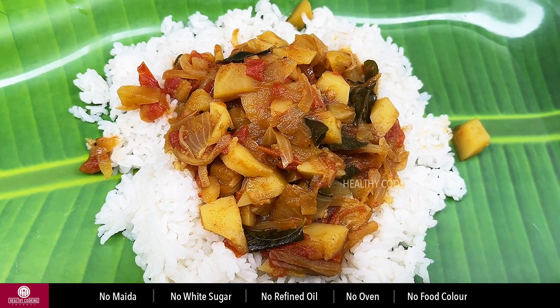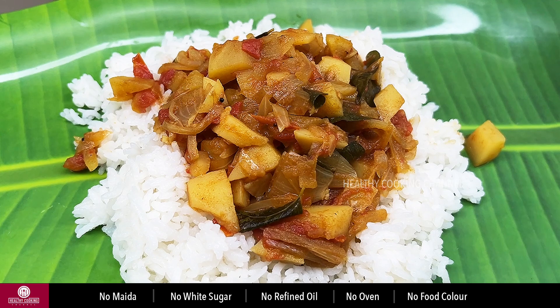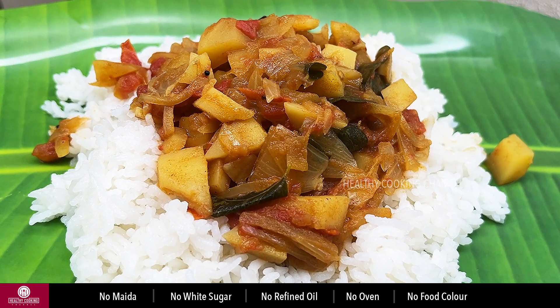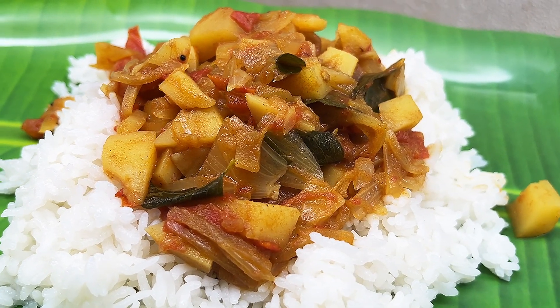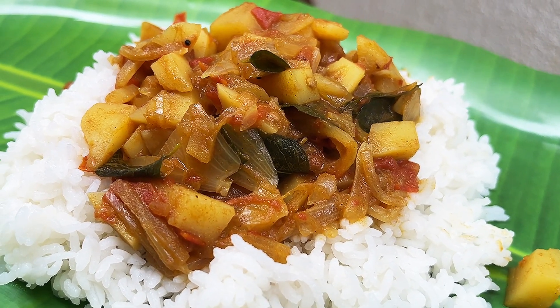Chapati, dough, rice — all of these are perfect side dishes for this recipe. In this video, we will see how to make a healthy recipe. Subscribe to our healthy recipes channel. Please like, share and comment. Thanks for watching.